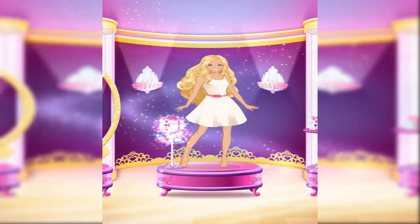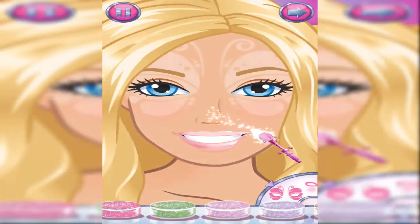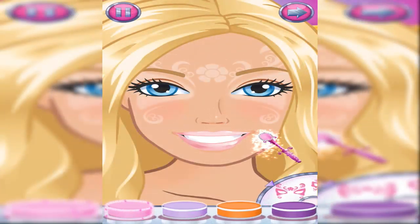A special gift box is waiting for you. Let's pick a cool makeup pattern and design your magical new look.